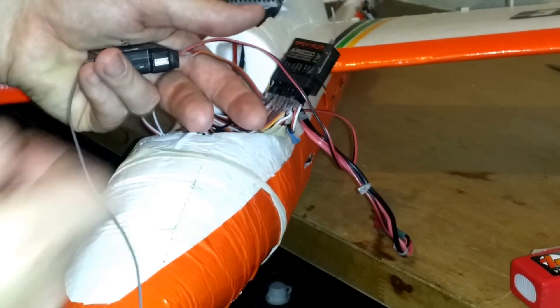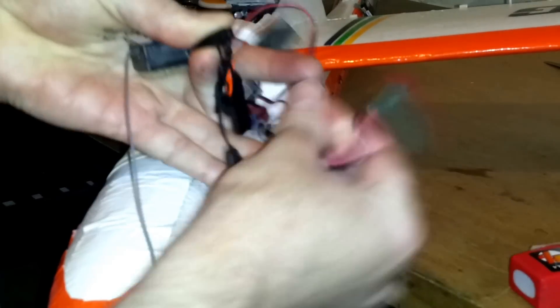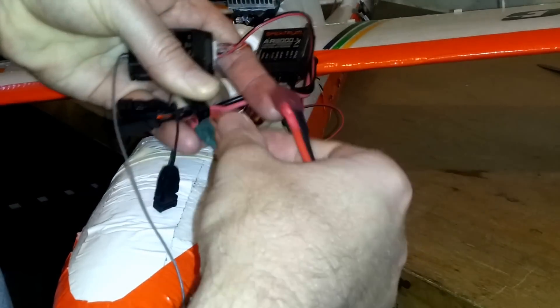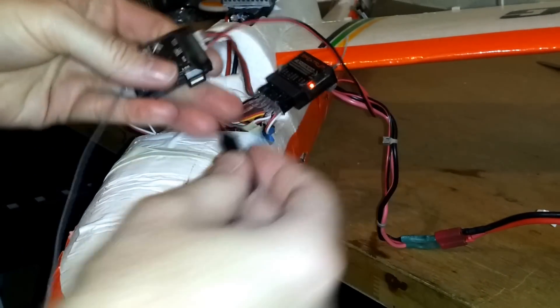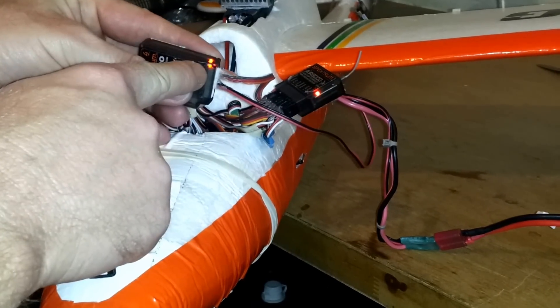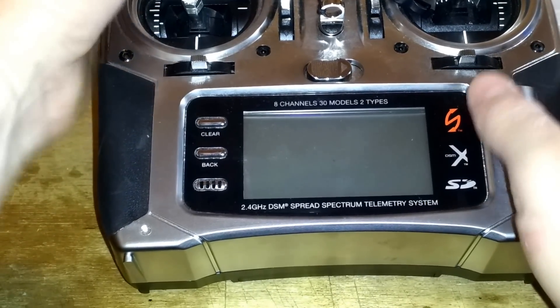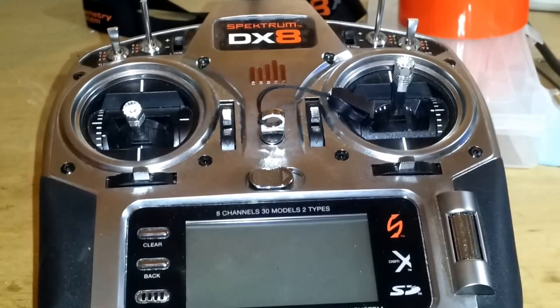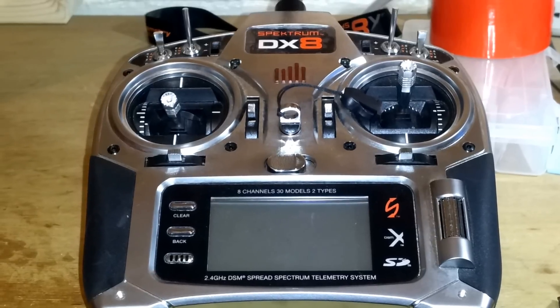What I do is hold the telemetry module in one hand, put the little plug poker there, and then hook up your battery. If it's flashing — you can see this is flashing — you're now in bind mode. Before you press the bind button, ensure your radio is turned off. To set up the failsafe, you need to have your switches in the position you want your control surfaces to go into when it loses signal from your transmitter.